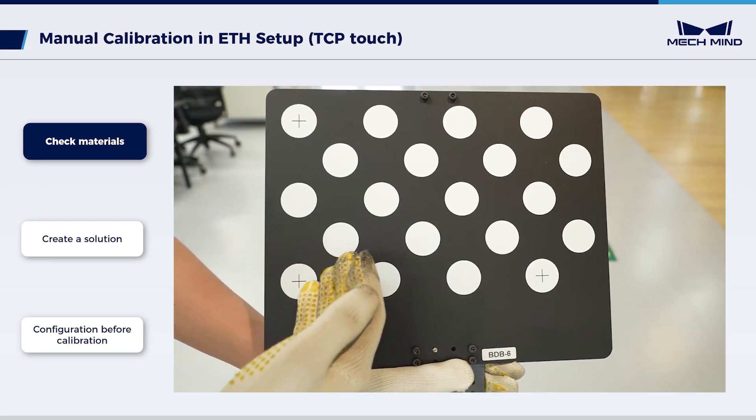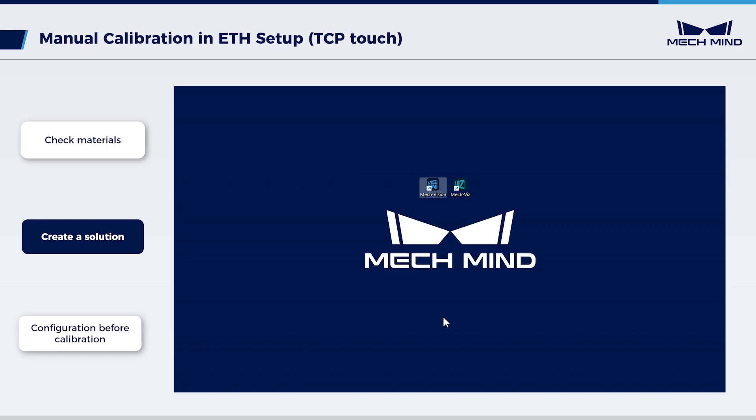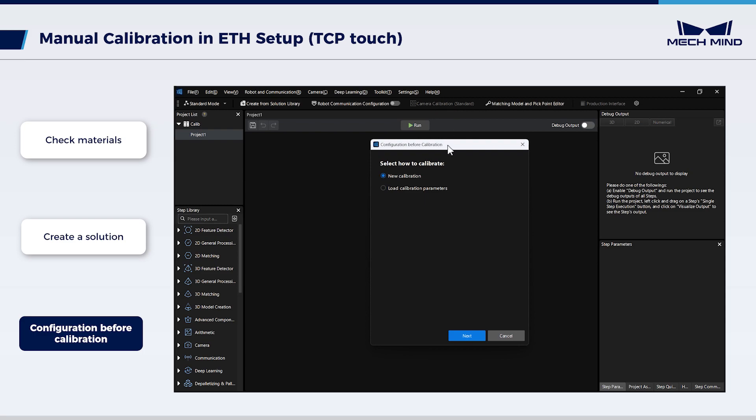Ensure the circles on the calibration board are clear without scratches and the calibration board is not bent. Open MechVision to create a solution, save it and name it as needed. Click Camera Calibration, then Standard. The pop-up window is Configuration before calibration.